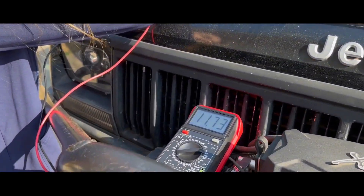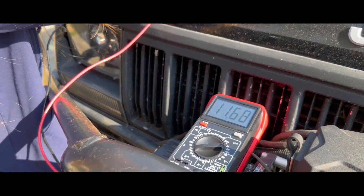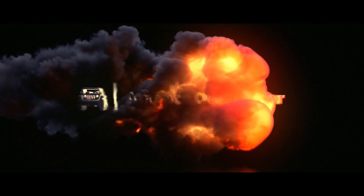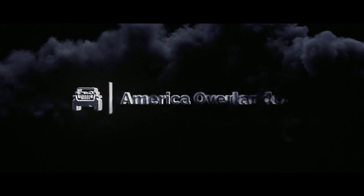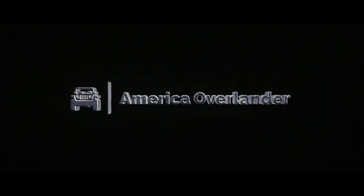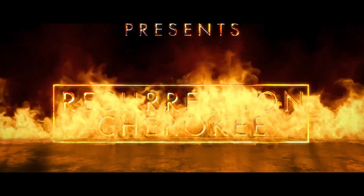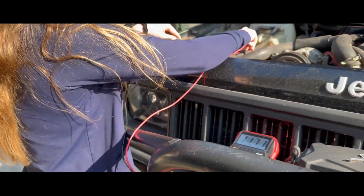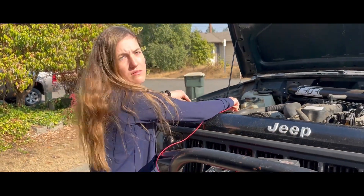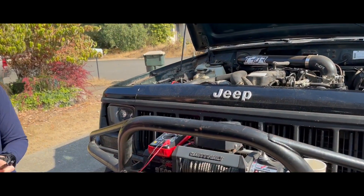What do we got? 11.73 — okay, so that is not enough to start a car. You need 12.6; 12 volts will not start a car. Do you know that? Alright, so let's swap the battery.